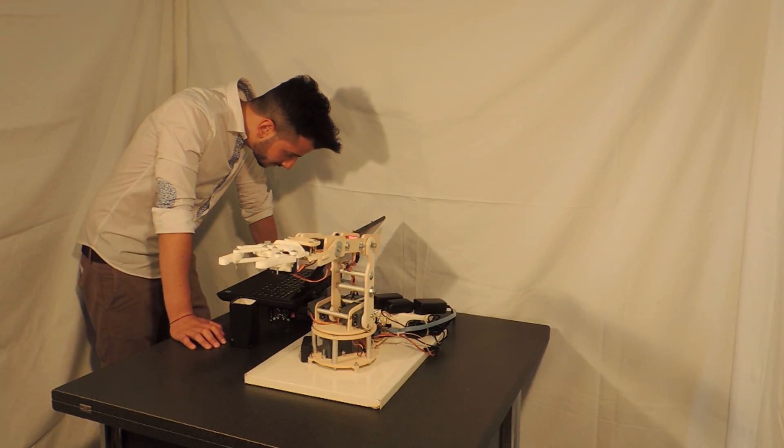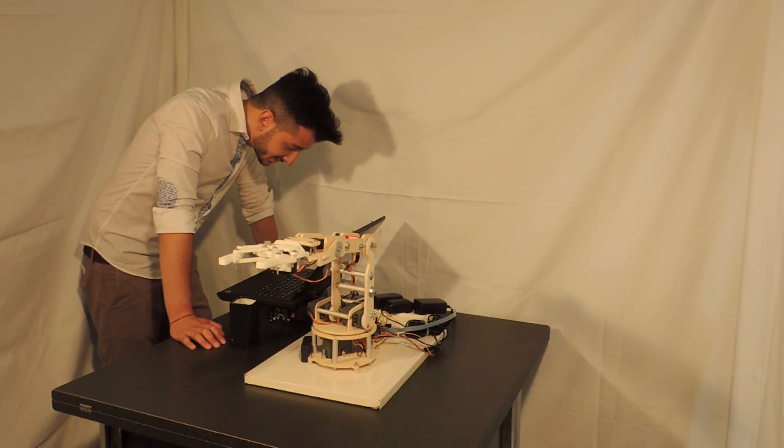Rest position. Did you say rest position? Yes. OK.